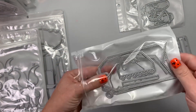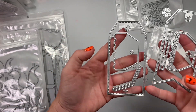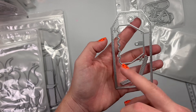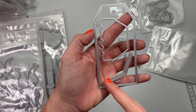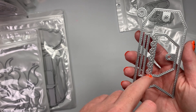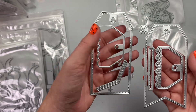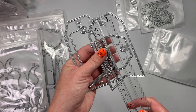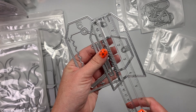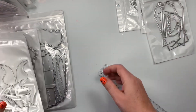Next is this cute little tag set — a layering tag set — so you could do a fishtail style or a square. Here's the topper piece you could stack on top, and this piece has little star-shaped border strips. It even has the whole reinforcer, and this tag you can definitely use for all holidays. It's about four and three-fourths inches tall.